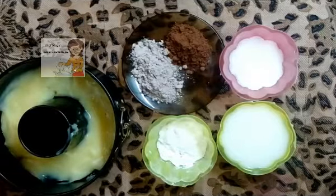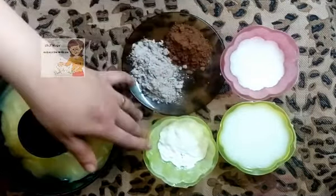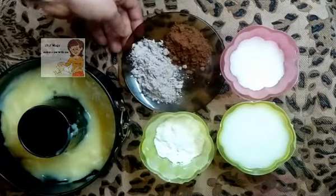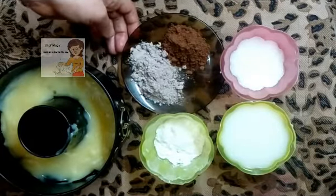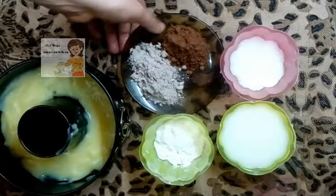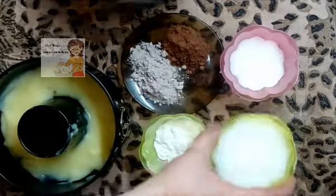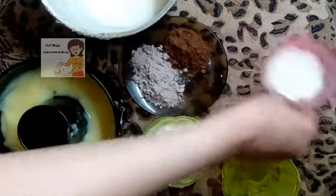Now I make the third layer. I have one cup of water milk, two spoons of sugar, one tablespoon of corn starch, one or two spoons of chocolate, and one tablespoon of cocoa powder. I mix all these ingredients together and put them on the fire.